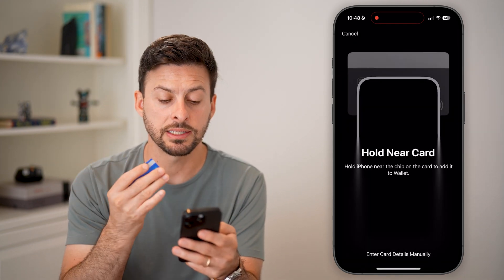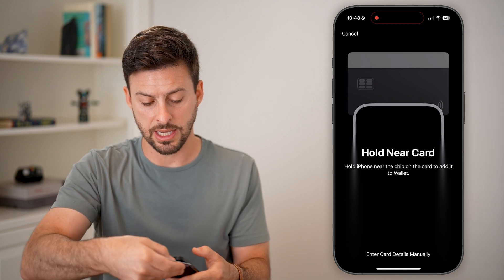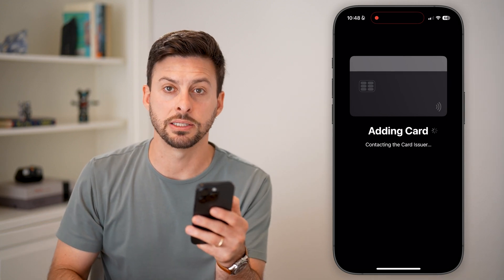The cool thing is it says 'Hold near your card.' So you can get the little chip at the very front and hold it near the top of your iPhone. You might need to move it around a bit, but there you can see it just recognized the card.